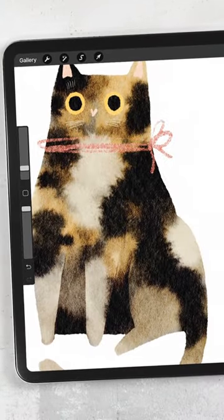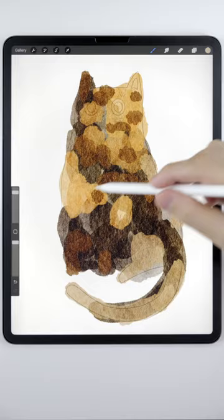Let's paint a tortoiseshell cat. First, use the abstract round to create a blotchy background wash.